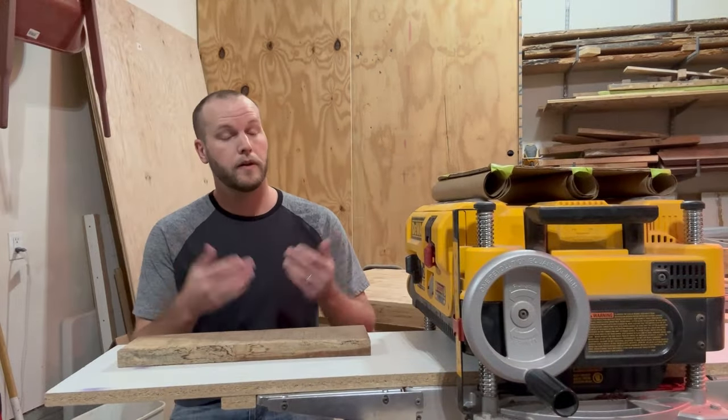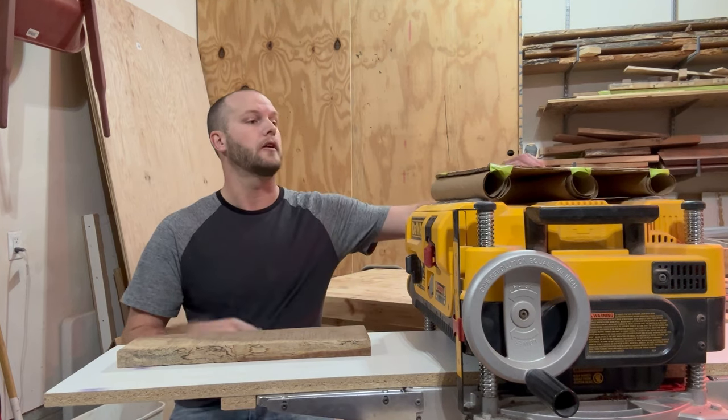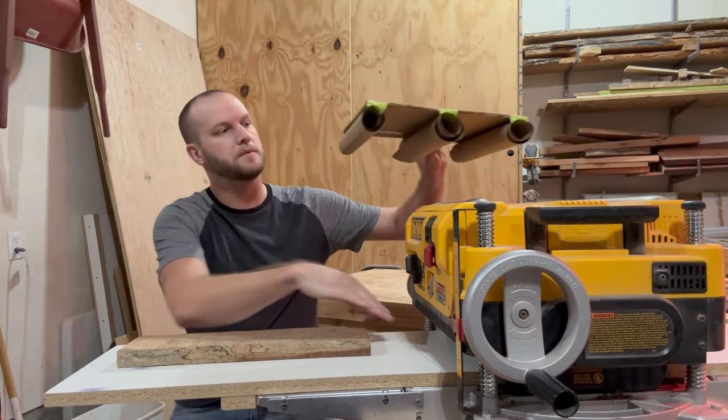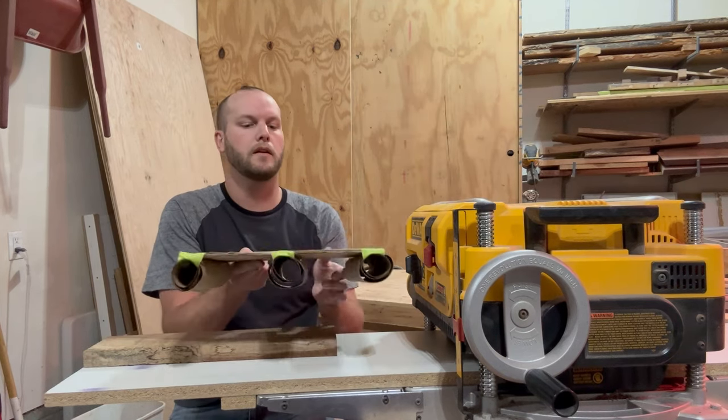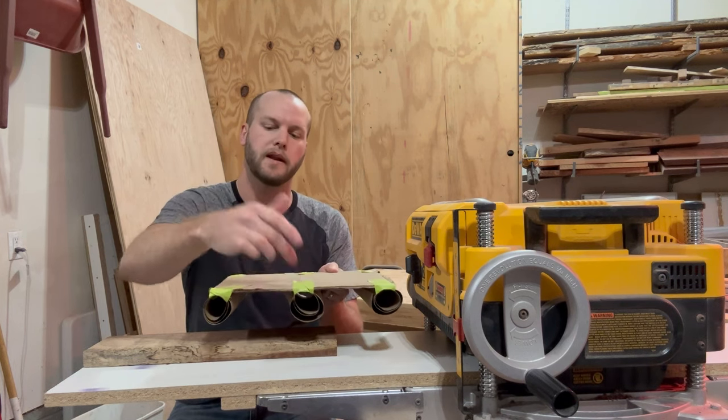Let's briefly review how a thickness planer works — or at least how this thickness planer and many others work. Above the bed, under this machine, there are three contact points with the board: an infeed roller, an outfeed roller, and a spinning cutter head.